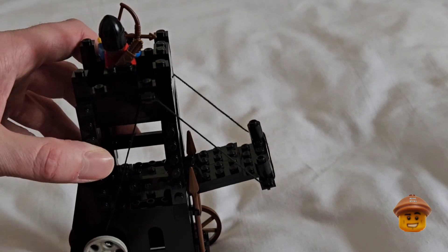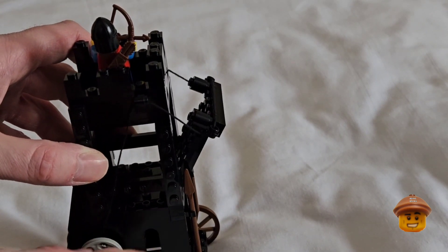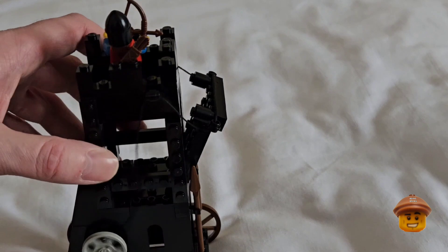The gray winch on the side of the siege tower can be used to raise the siege tower up to protect the troops as they approach the wall.